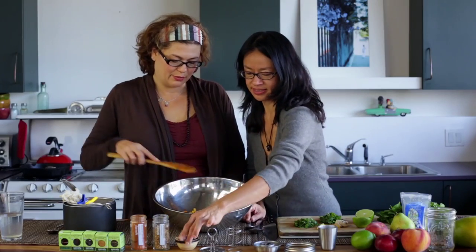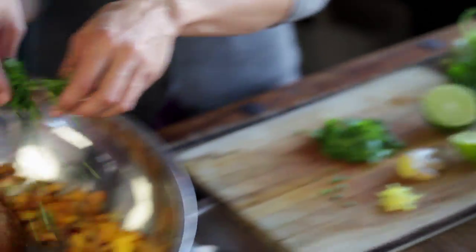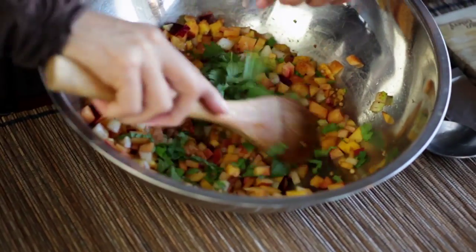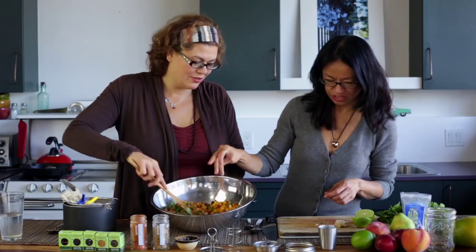Cinnamon is great for flavor but also to balance blood sugar — it's a great blood sugar balancing spice. And then while you're stirring I'm going to add in some fresh mint, some fresh cilantro leaves, and a bit of ginger for the heat as well. Oh my gosh, Karen, this smells so good.